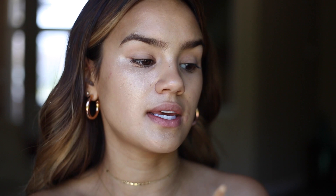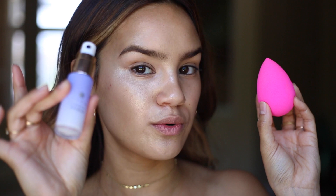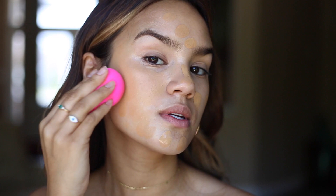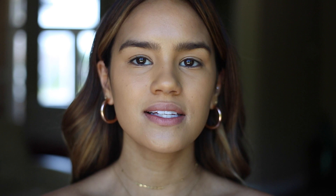For my base, I want to use something with coverage but still sheer enough to let this highlight shine through. So the product for the job is the Neutrogena Hydro Boost in the shade Honey. I personally think if you're swiping this on the skin, you could disrupt the highlight, so what we're gonna do is just put this on the back of the hand. I'm taking my Beauty Blender and applying a little bit of the Tatcha Dewy Luminous Skin Mist to it, so that when I blend in the foundation I get a little bit of extra glow. I start by dotting this all over the face and in the areas where we have the highlight, I try to do a little bit less coverage there. I'm moving a little bit of the product onto the eyelids as well just so that the shadow has something to stick to.